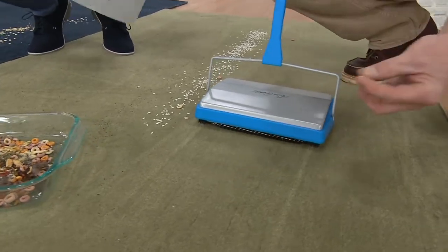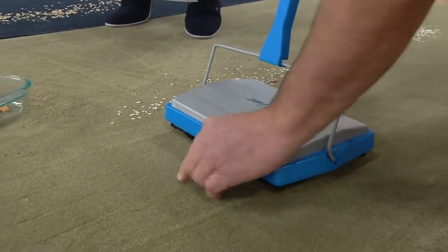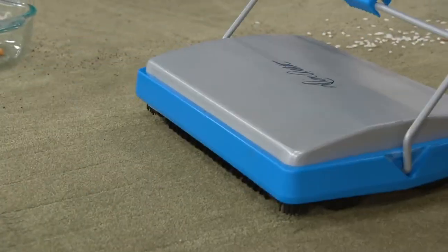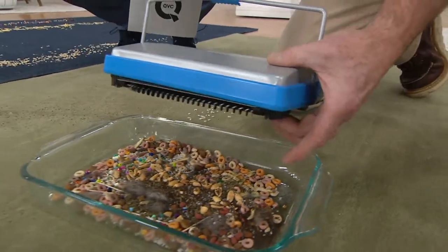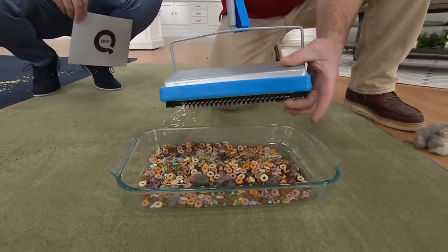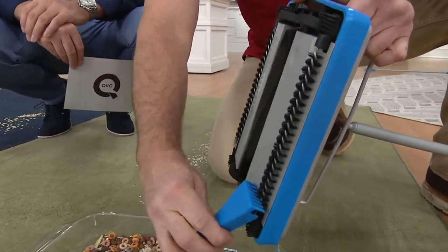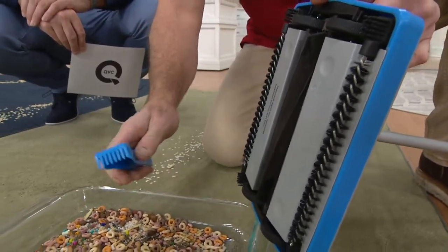Sometimes you get something that's too thick — like a double piece of cereal stuck together — that didn't want to go in because it's higher than the blue part. What you do is pick it up, put the rubber bristle on it, and go back and forth to get it all. Sometimes you roll over something and then just shake it out. This is a really handy tool. You see all the restaurants using them. That little comb — you just use it to comb the spindles and clean out any hair that's stuck.